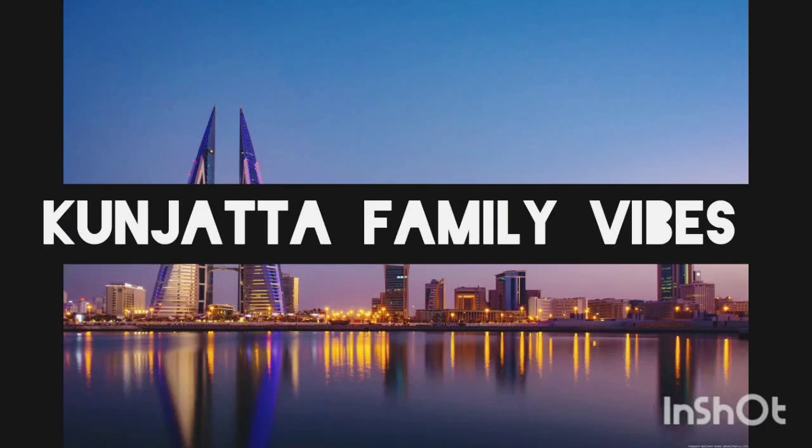Hello friends, welcome back to the channel. Welcome to family wives. We will talk about healthy, healthy and healthy.